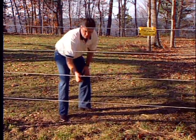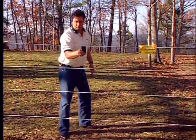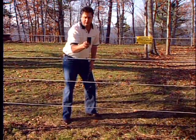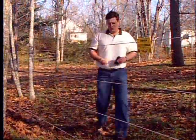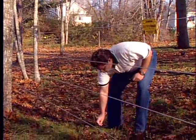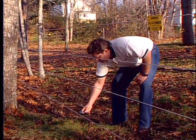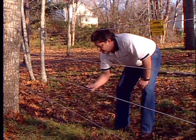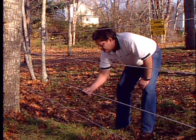Repeat this test at any high points or dry areas in the paddock to make sure that you're getting at least 5000 volts. If all readings are over 5000 volts, your fence is working properly. If you get readings below 5000 volts, please watch the troubleshooting section of the video to diagnose the problem. Thank you.